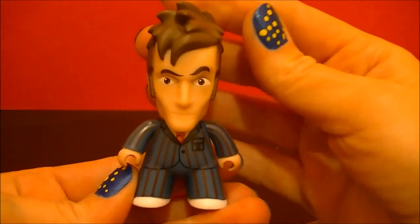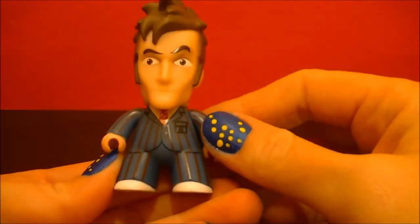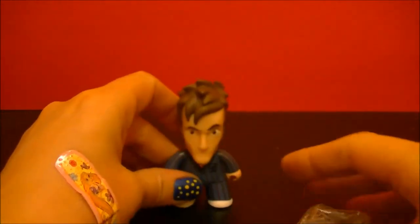We have David Tennant, the 10th Doctor. This sucks for me.